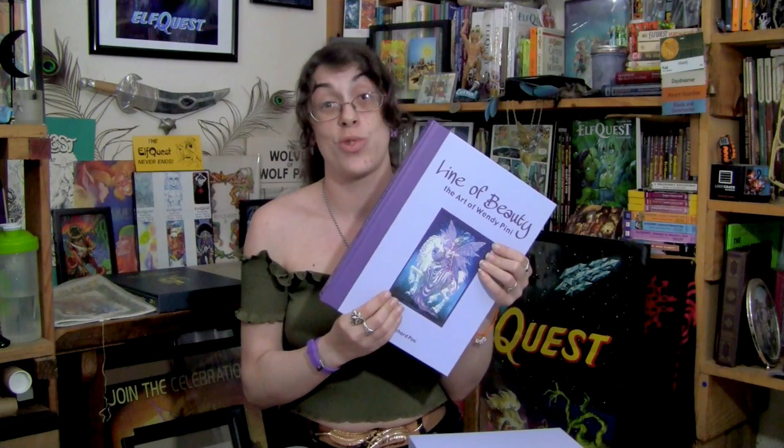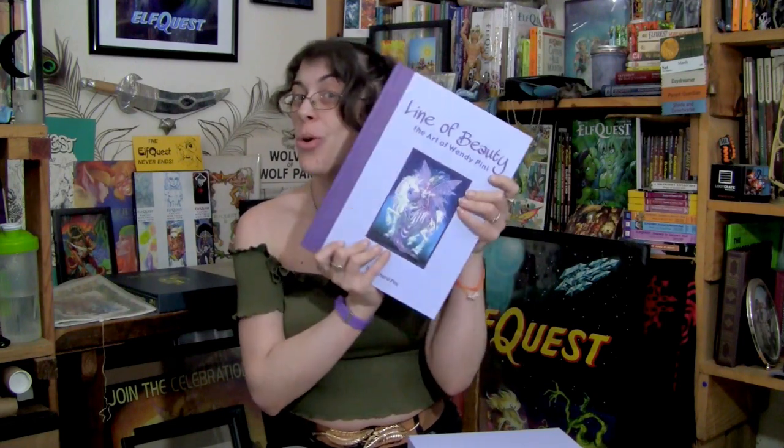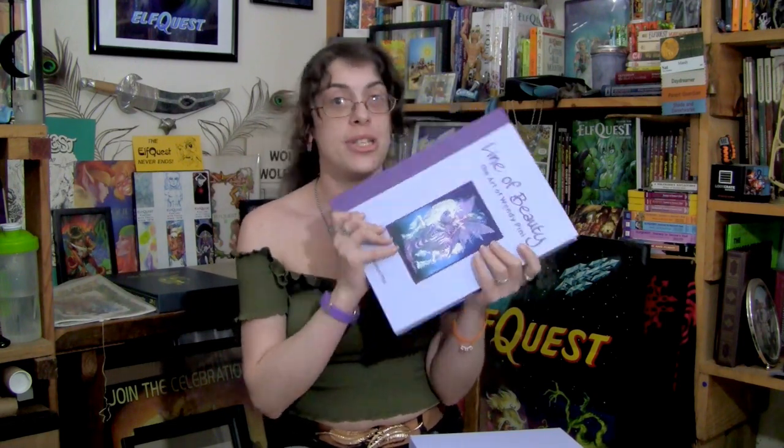Oh, beautiful, beautiful. I believe this is titled Titania — I'm not sure how to pronounce that name. As much as I love Wendy Pini art, I don't know the names of her non-ElfQuest art, so please excuse me if I get things wrong when I try to name them. That's hopefully what this book will do — teach me some of these ones I don't know by heart.